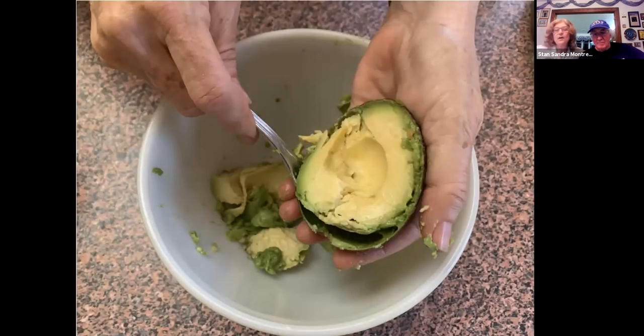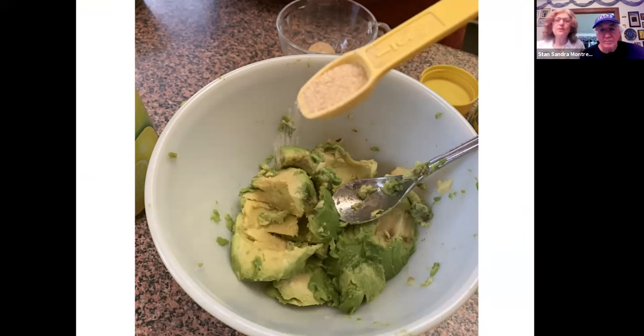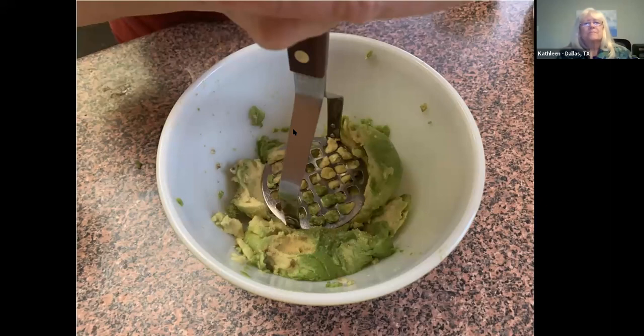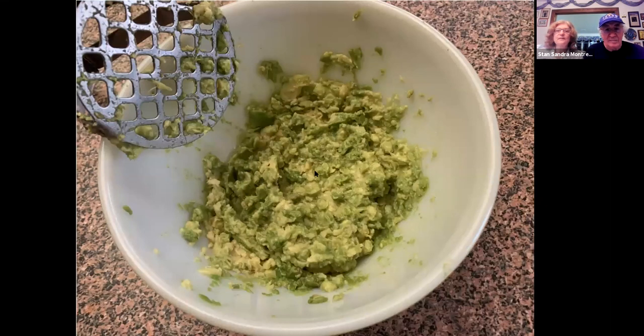First, you take the avocado pulp out of the avocado and put it in a bowl. This was two avocados. All I'm adding to my mixture is lemon juice and garlic powder. I'm using a potato masher — if no one has ever tried that for guacamole, it works really well. That's what it looks like after it's mashed.